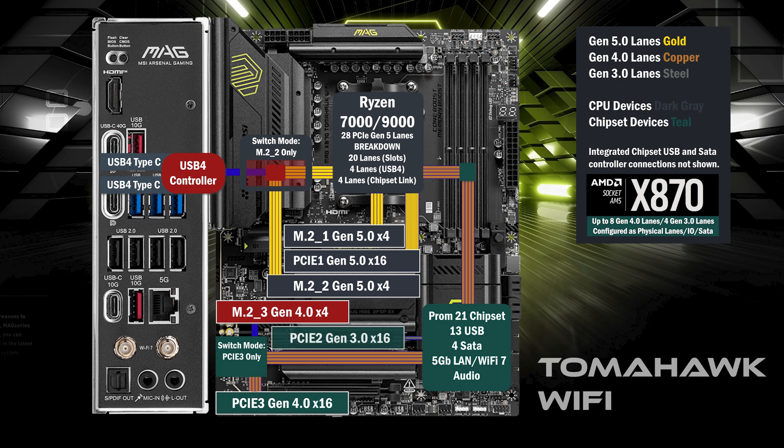Another PCIe x16 slot connects with one Gen 3 lane, and a fourth M.2 connects with 4 lanes at Gen 4.